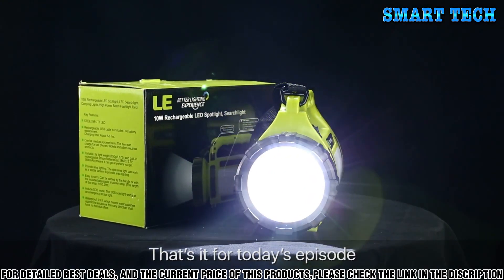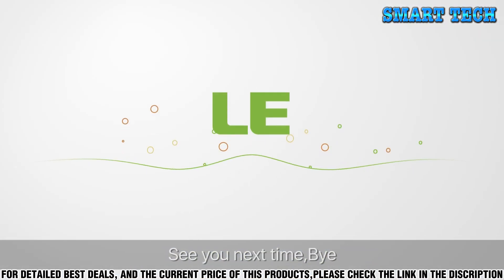That's it for today's episode. We hope you did enjoy this video. See you next time. Bye!